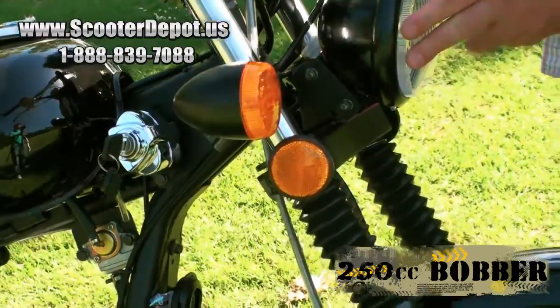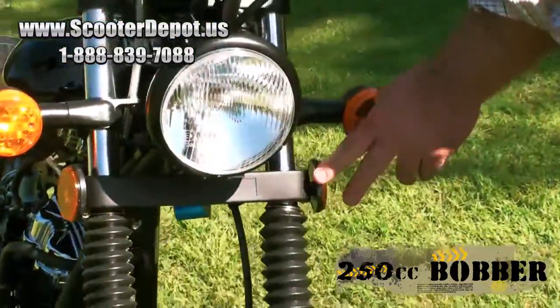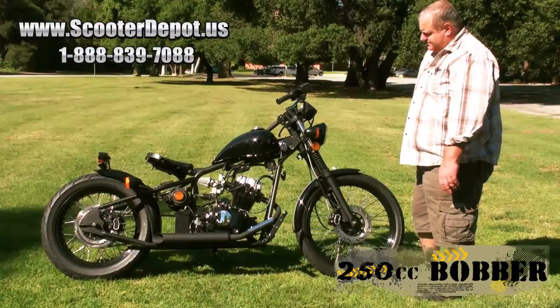We have DOT-approved lighting all the way around on this — from the turn signals, the side markers, the headlight, your instrumentation, rear taillight, and turn signals as well.